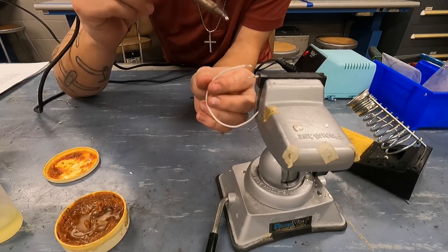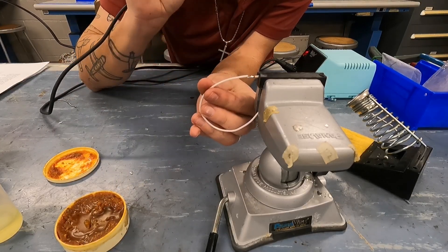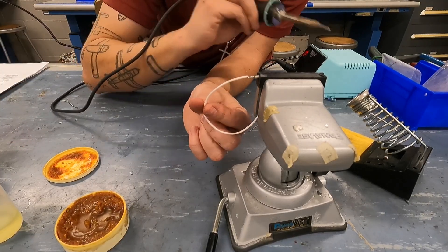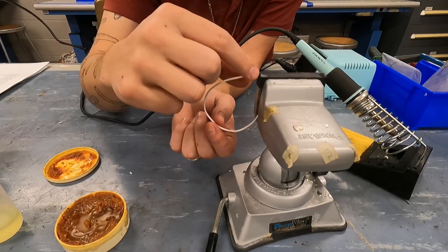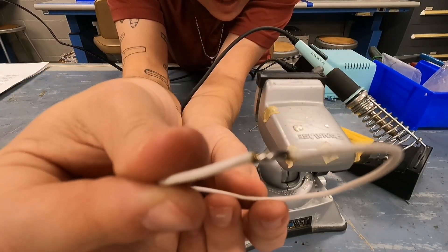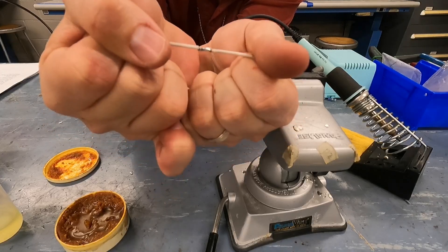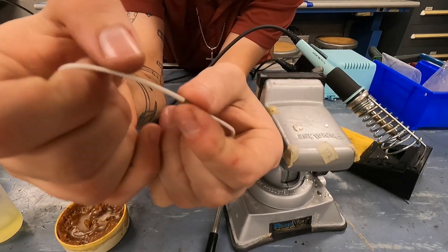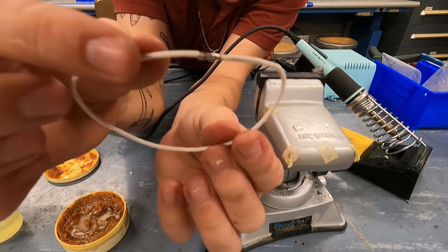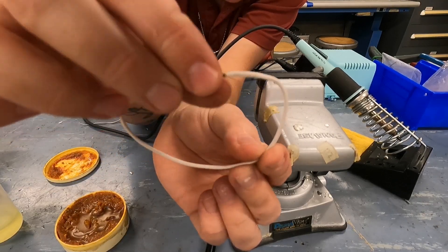I'll melt some more solder on here, and now all I have to do is take the two wires and melt them together. I had a ball of solder melted on here, so when I touched the two wires it instantly melted all of the solder in the joint. Now I have a really solid, clean connection. If I tug on this, that's a lot of force and it's not coming apart. The only thing to remember is to put your heat shrink on beforehand so you can pull it over and heat shrink it down.